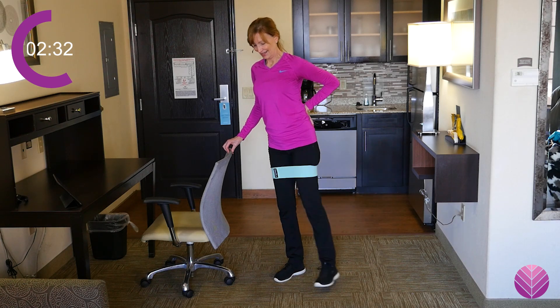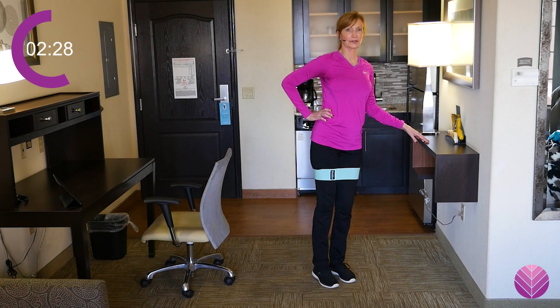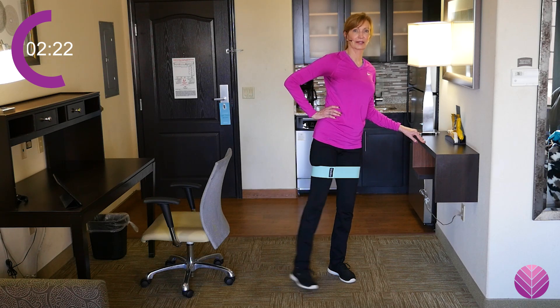Keep going and then we're going to do the other side. It helps to hang on with this one because I really want to feel that muscle inside of my leg working.